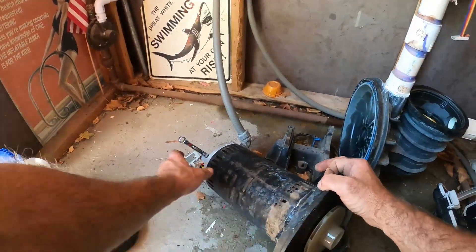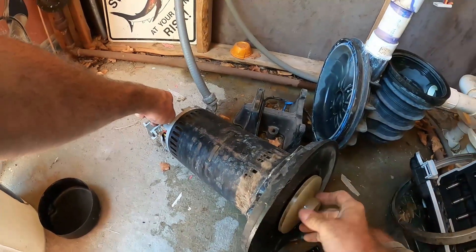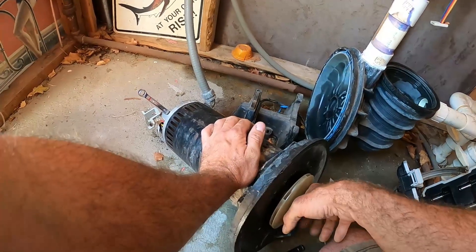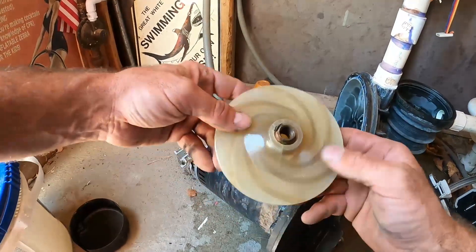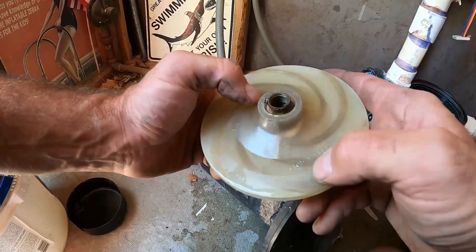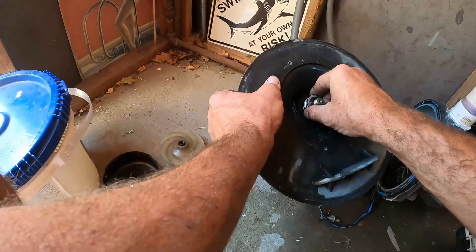With our 7/16 inch wrench locked onto the shaft, we should be able to spin the impeller right off counterclockwise. If you can't spin it off by hand, use a pair of channel locks and just lightly squeeze on it — it should come right off. If the impeller is damaged, they usually have an actual part number right on them.